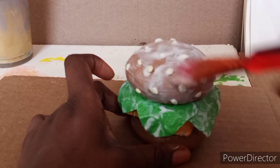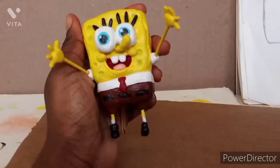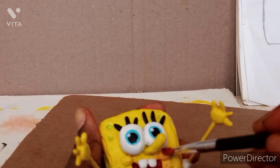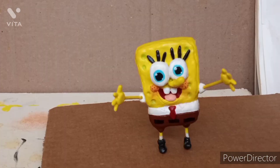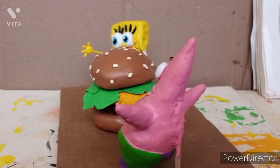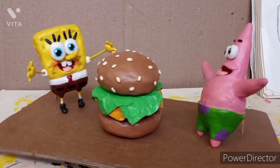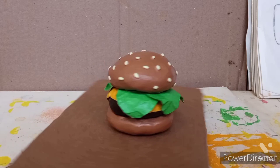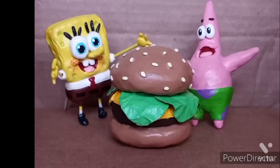Then I realized I forgot SpongeBob's cheeks — I added blush and little freckles on his cheeks. Then I showed everything together: SpongeBob and Patrick are supposed to look surprised that they found a cheeseburger, which is why I set them up that way. I showed the burger spinning, then Patrick, then SpongeBob. I hope you guys enjoyed the video — thank you so much for watching and bye!